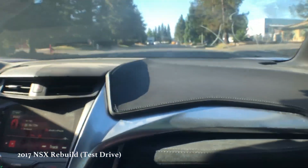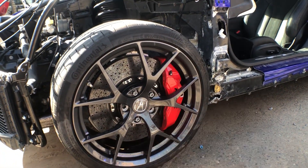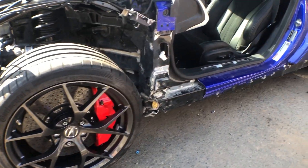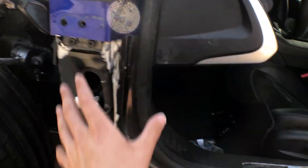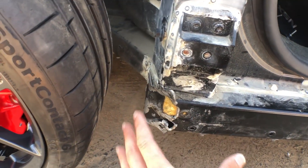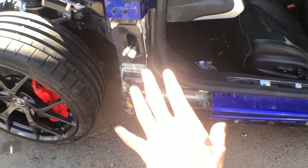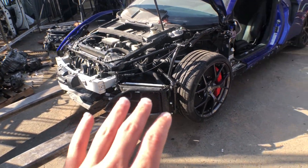Hey guys, welcome back to the 2017 Acura NSX rebuild. I missed a couple days but I'm about to fill you in right now. The car's about to run today, which is awesome. The rotor came in and was installed. This area here is pretty much done — the knuckle assembly is done, rotor and caliper are on there. The structure here is good, no damages. This cover will be replaced; the car is going to an aluminum shop to reconstruct it and make it perfect. Once that's done it'll get painted, the new cover put on, and soon this car is going to be complete — but right now it's going to drive for the first time.